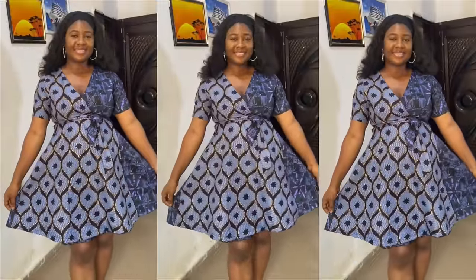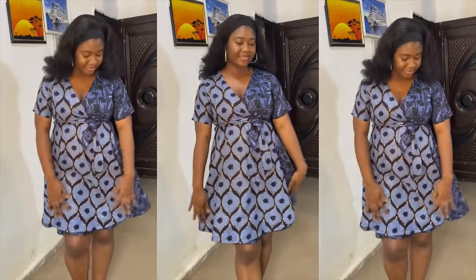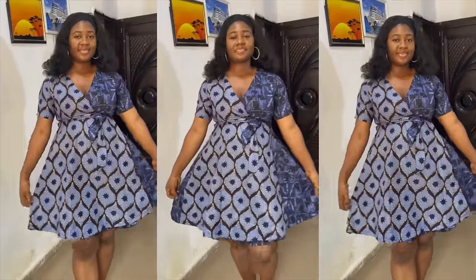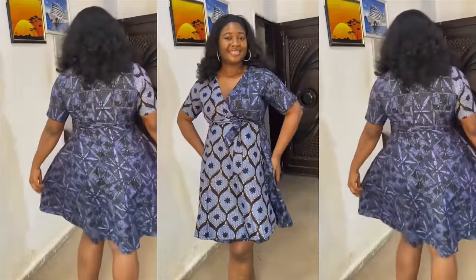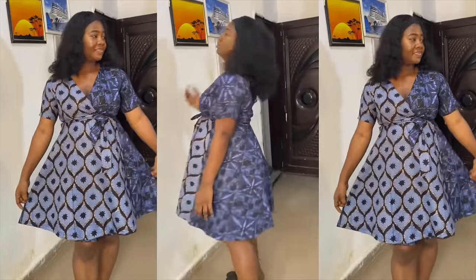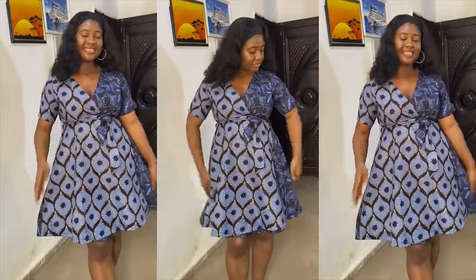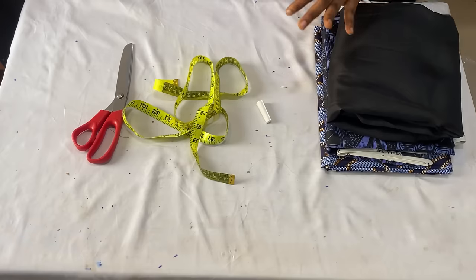Welcome back to my channel. If this is your first time here, you're welcome. In today's video I'll be showing you guys how I made this simple circle wrap dress. If you find this video useful and helpful, don't forget to give it a thumbs up, leave a comment, subscribe to my channel, and share with your loved ones.